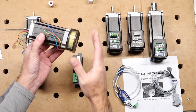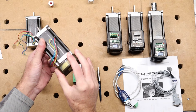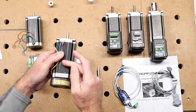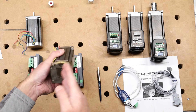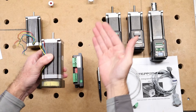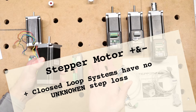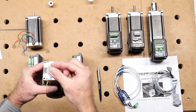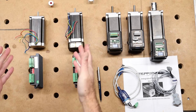A closed-loop stepper motor has a device on the back called a resolver or encoder. The encoder is coupled to the rotor — usually a glass plate with etched increments — and it counts how many steps the motor actually made. It can detect step losses and alarm the machine, or prevent the step loss in the first place by still trying to reach the commanded position.